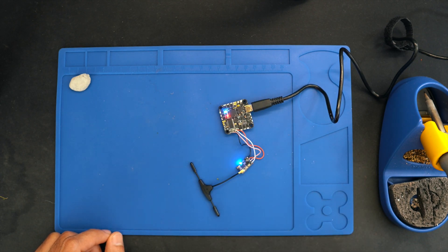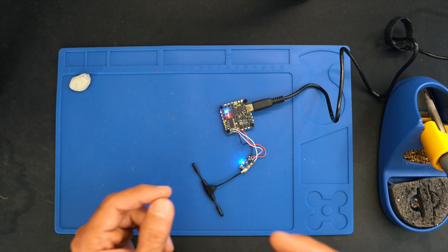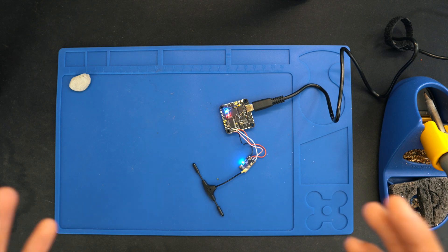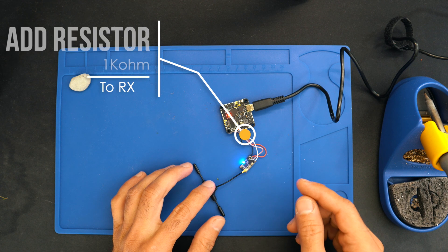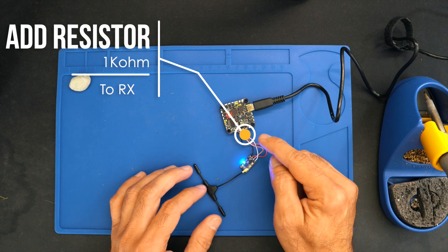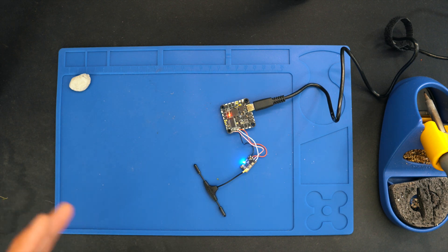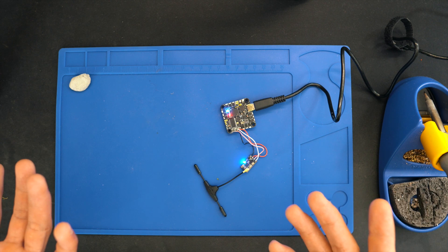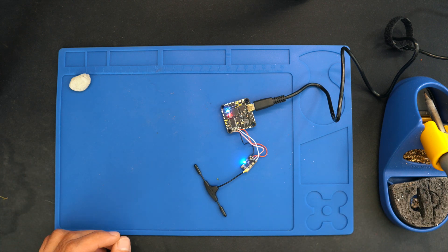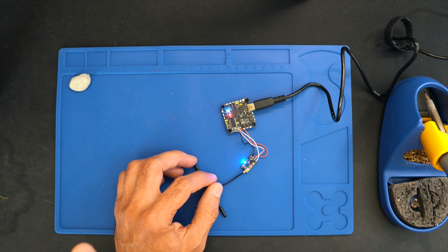What's happening is that some flight controllers — not all of them — are putting the receiver into bootloader mode just by starting up. There are two solutions to this problem. One is to add a resistor on the RX of the receiver, though I'm guessing many people won't go that route because you have to find the right resistor value, solder it, and fit it in the drone — it gets complicated.